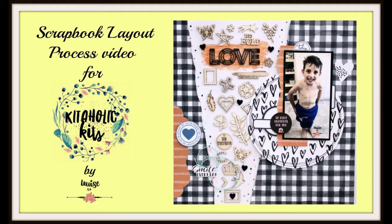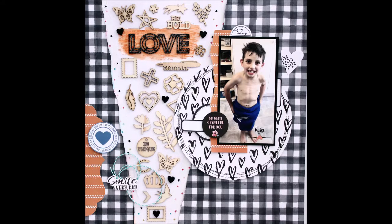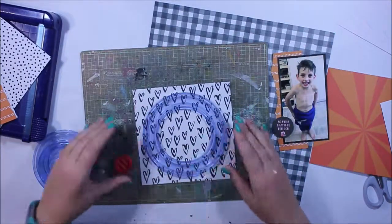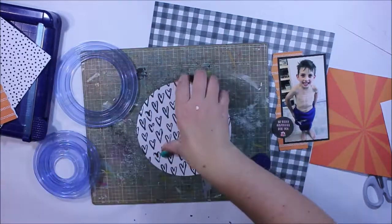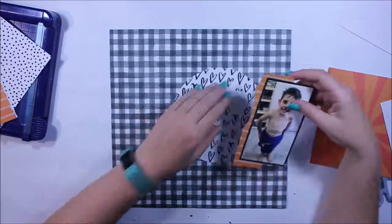Hi there Crafters, it's Louise with you today on behalf of Kitaholic Kits. I'm playing around with the January 2019 kit which is full of so many pretty goodies, but I'm really struggling to get my creative juices flowing. So what I'm going to do is try and focus on a colour palette — in this case I'm leaning towards neutrals, so black and white teamed with orange.